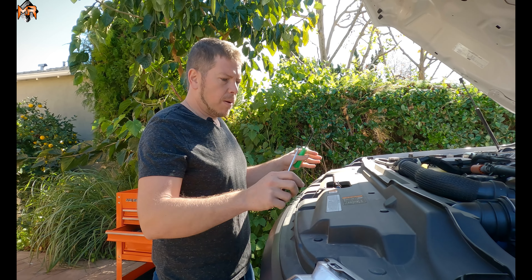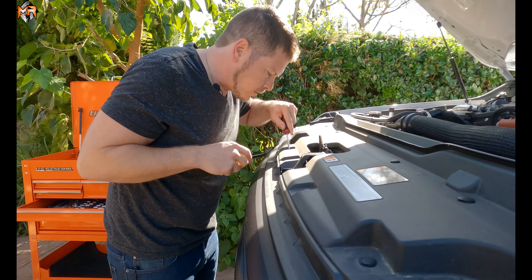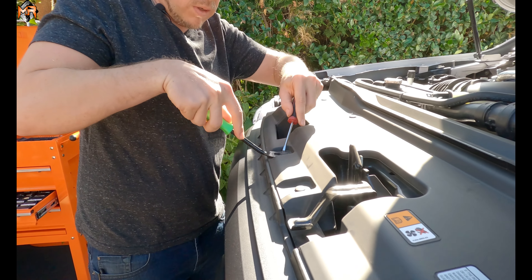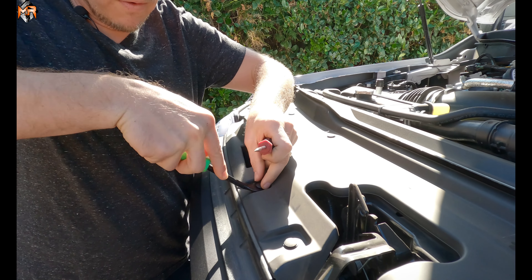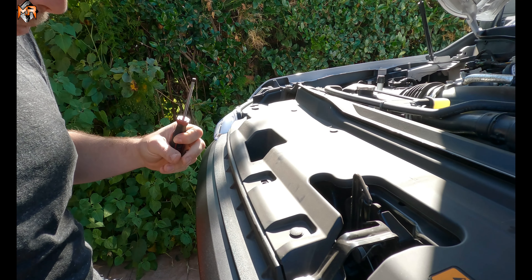First thing, let's go ahead and take this top cover off. There's 12 pushpins. We're going to go ahead and pop those up and take the plastic grommet out. The way you do it, just use a pry tool or a screwdriver, come underneath it, pop it up, and it comes out. We're going to do that 12 times to get all 12 out.